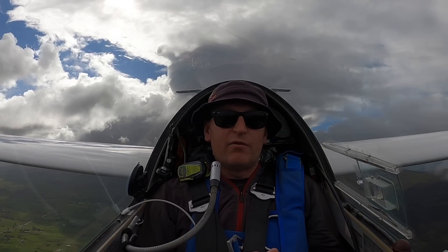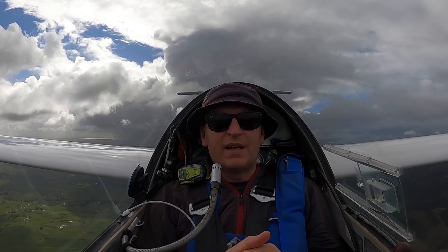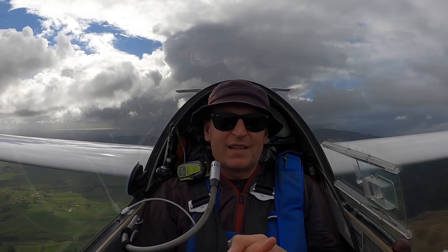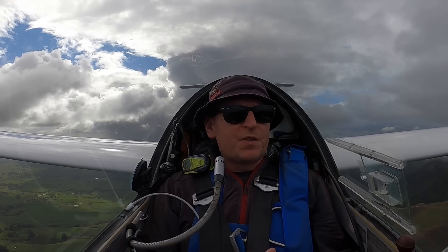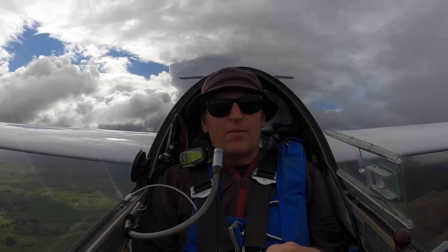I also thought I was simply in range of the airfield, and obviously I was lower than I should have been, but I was pretty confident I could make it back. I still should have landed in one of the paddocks on the way to the airfield instead. Another common question was whether I was tired or stressed that day — and yeah, I was a little bit, and that probably didn't help.